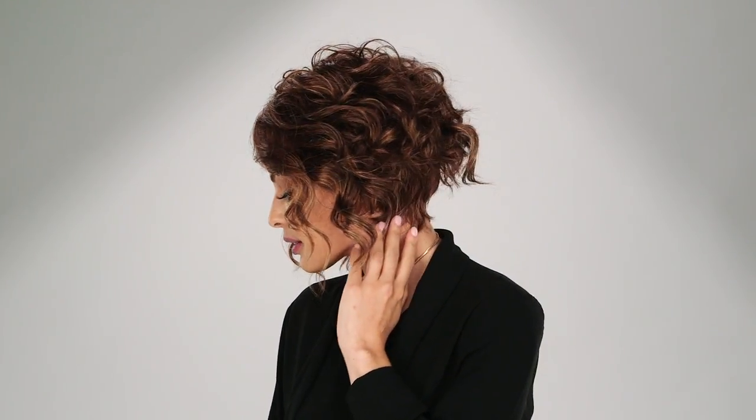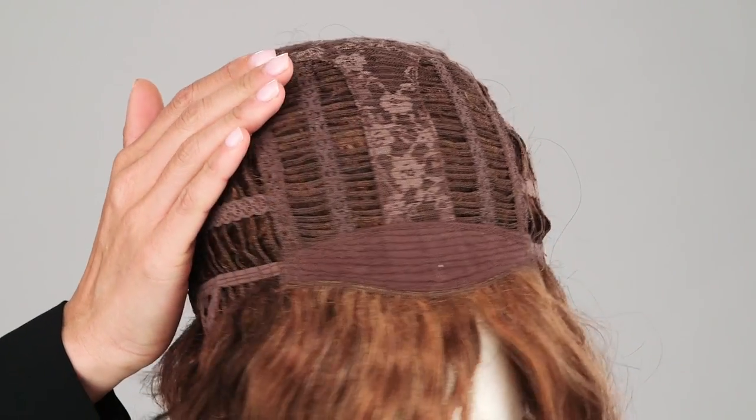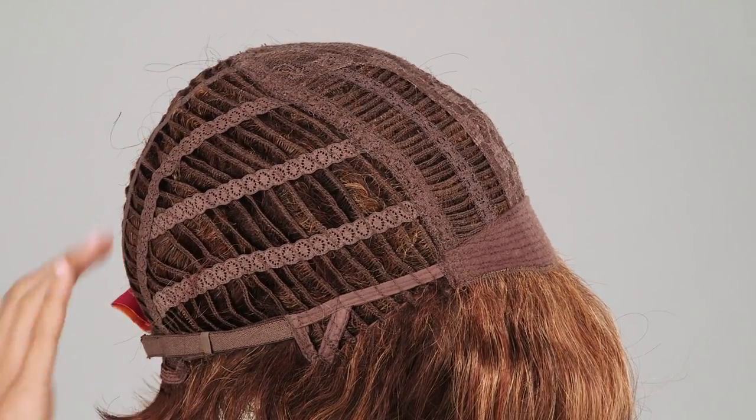Sonoma is a chin-length synthetic cut that is perfectly tapered at the nape. It's an average machine-made cap, which means you will have a lightweight cool style all day.